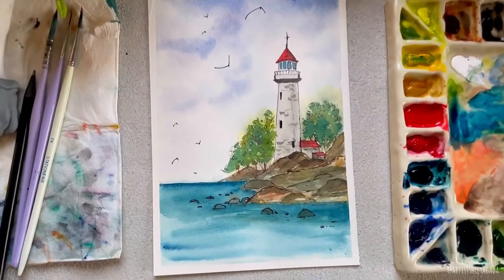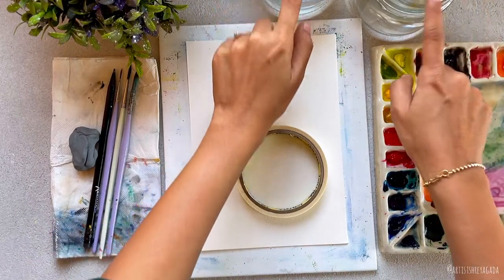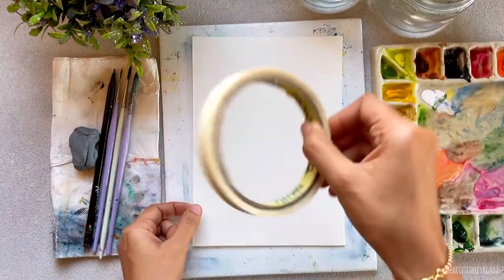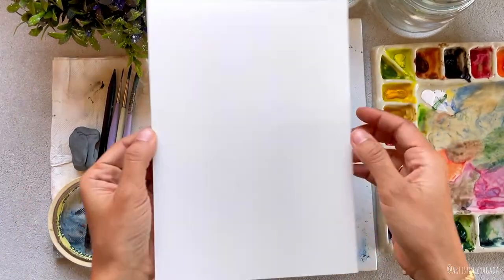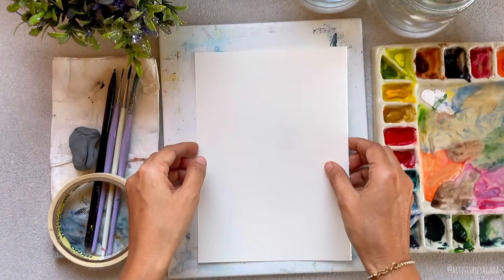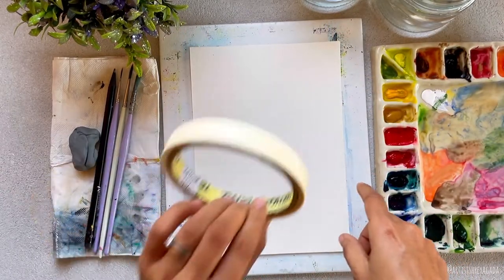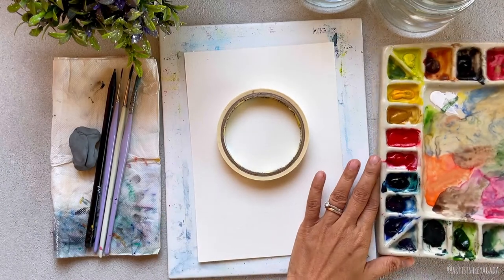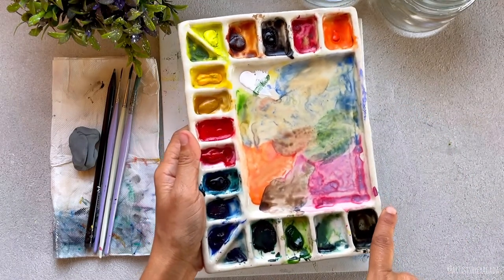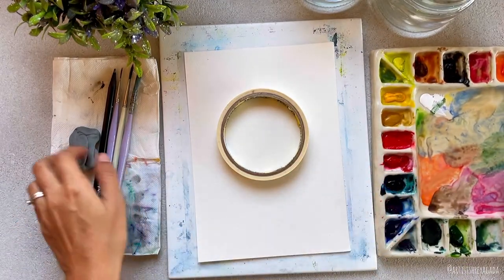I will first walk you through all the materials you will need for today's class. You will need two jars of water, masking tape to tape down your paper on all four sides, 300 GSM 100% cotton cold-pressed watercolor paper from Brew Store, a board to stick your paper on, and watercolors — I'm using Gamblin artist grade watercolor paints. You will also need a pencil and eraser to sketch your painting.